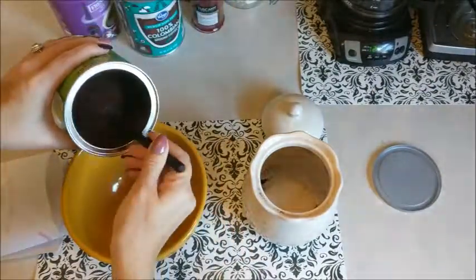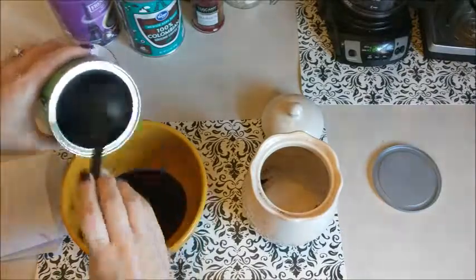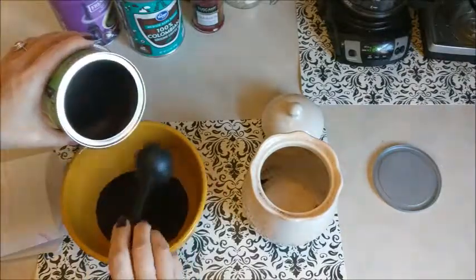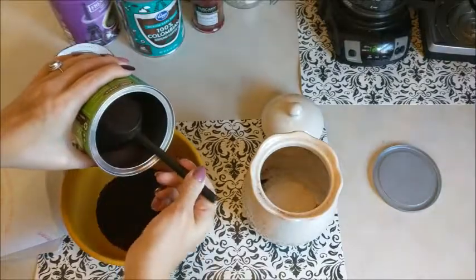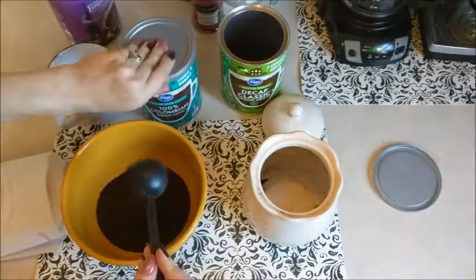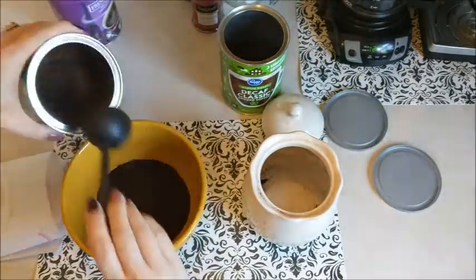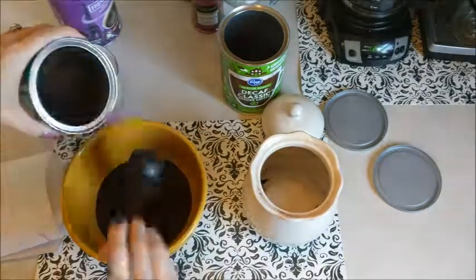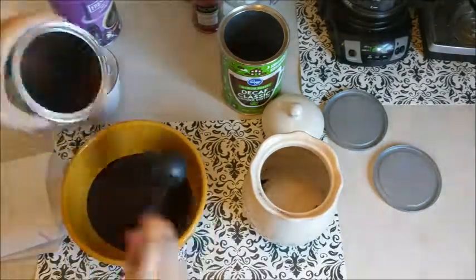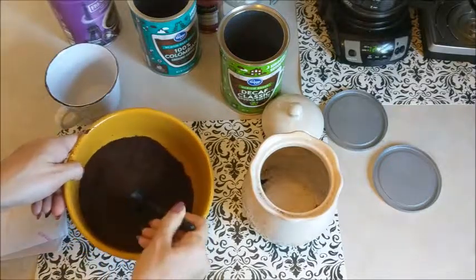All I'm going to do is scoop evenly half of each of the grounds and mix really well. I like to do five scoops of the decaf and then five scoops of the regular and stir it really, really well. And then I just do that same thing all over again, just making sure everything is mixed really well — since you can't really tell, all the coffee grounds look pretty much the same.